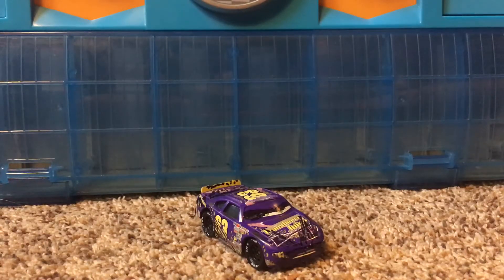I did not record any clips of me making this custom. I will probably record a video for my Doc Hudson custom, showing you guys how I did it and all that stuff.